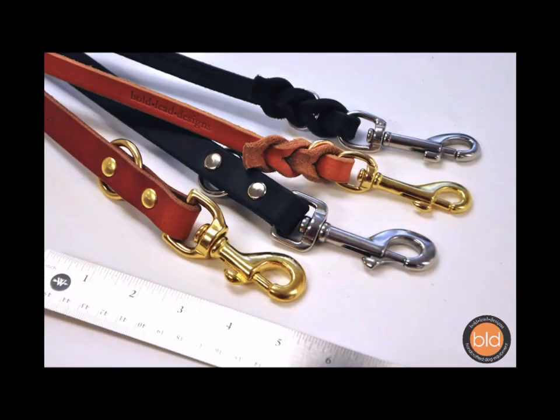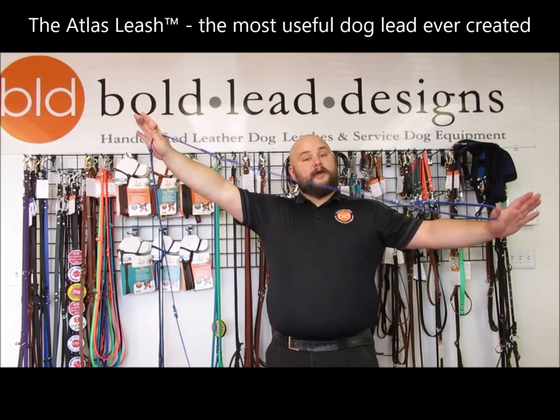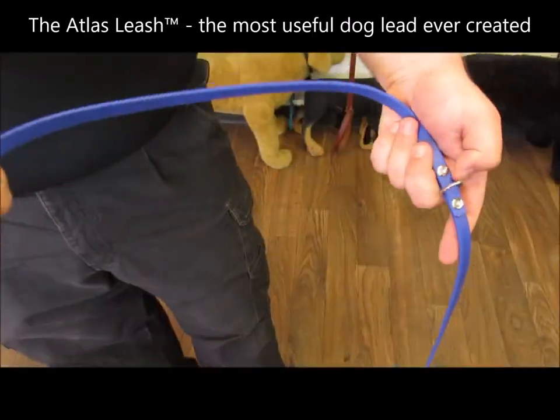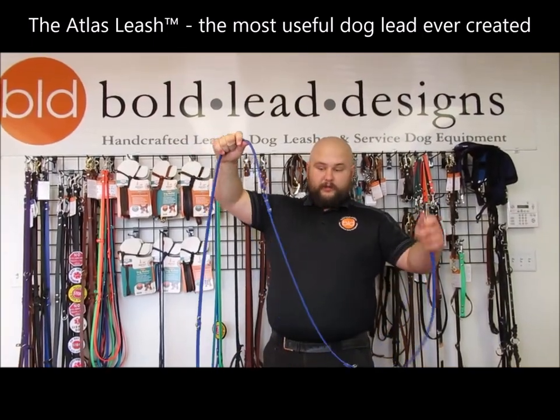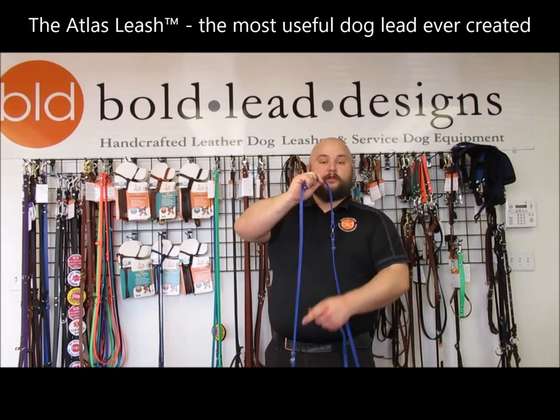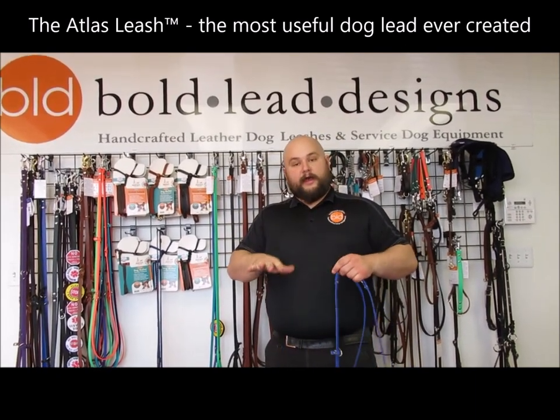We can make it in leather Brahma, whatever you need. It is clippable either as a 9-foot leash when you have it clipped with the handle loop to the first ring here, or, like most of our multifunctional leads, you can clip this to each of the subsequent rings along the leash to get a slightly different length out of it each time.